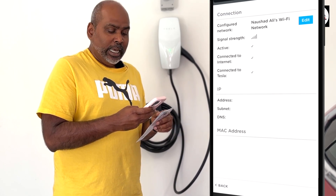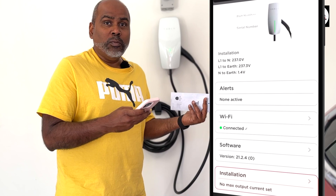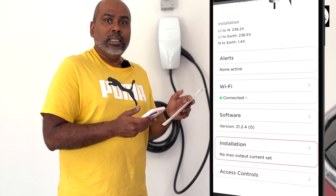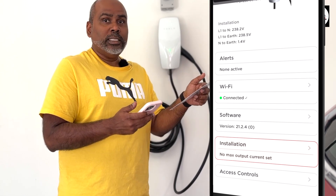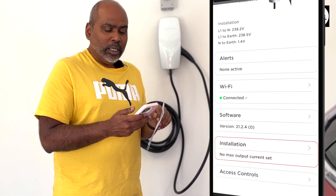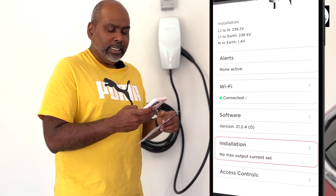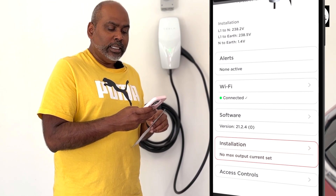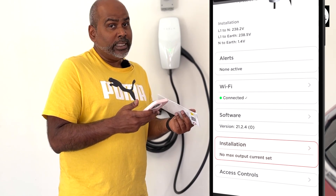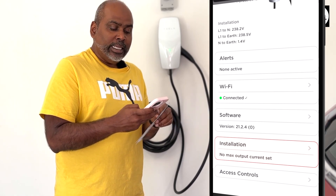Now you can use this DNS address and plug it into a home automation solution. In my case I have Home Assistant and I'm going to plug this into Home Assistant so it can be used to control a few things and get some data out of it too. Once you get the DNS, you can see that the Wi-Fi is connected. Then click on software and make sure it's up to date — in my case it's 21.2.4 at the time of making this video, which is September 2023.